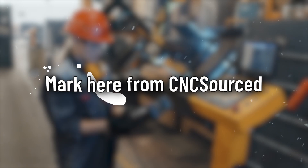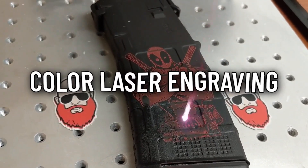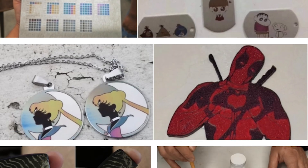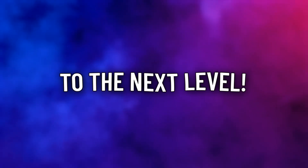Hello everyone, Mark here from CNC Sourced. Today I want to talk to you about color laser engraving and the different methods available for adding vibrant hues to your laser projects. Stick around until the end for an exclusive technique that will take your color laser engraving to the next level.